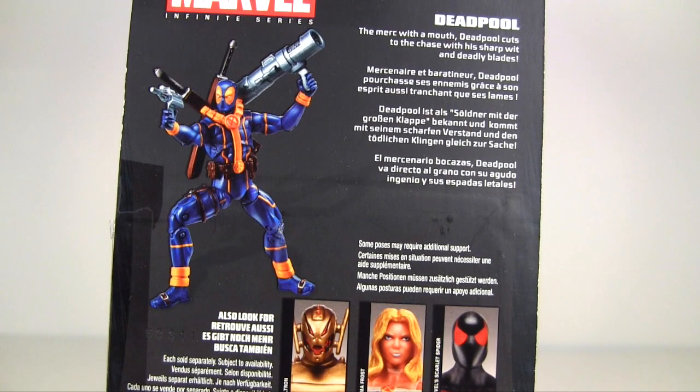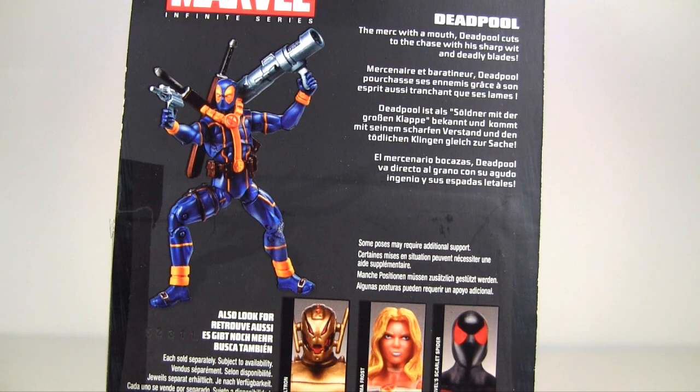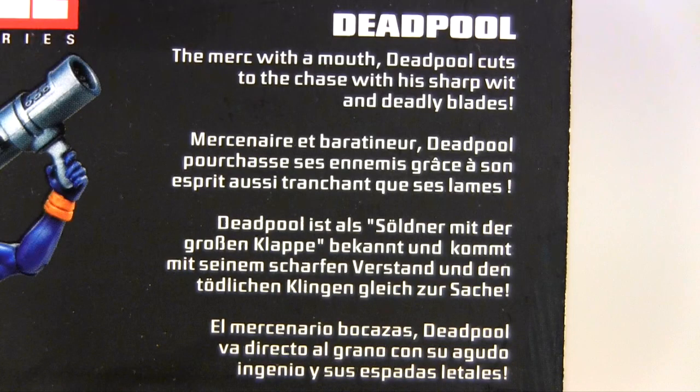Looking at the card back, other action figures pictured are Gold Ultron, Emma Frost, and Scarlet Spider. And the bio reads: the Merc with a mouth — Deadpool cuts to the chase with his sharp wit and deadly blades.